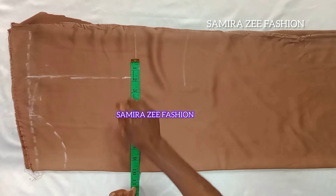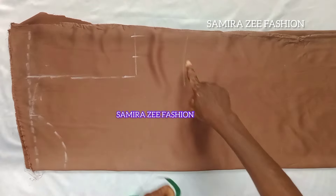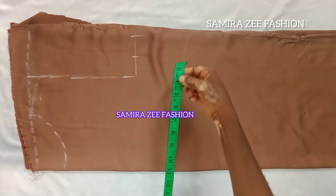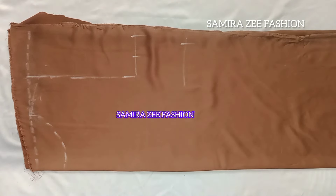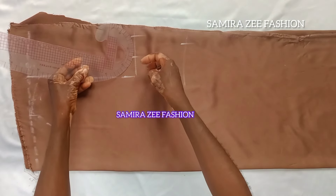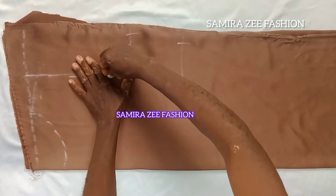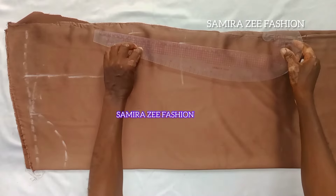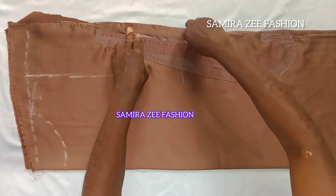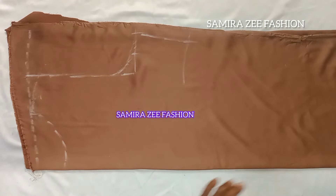My bust measurement is 38, but I've added more than that because it's a summer dress and you also want a free size. At the level coming to the half-length I'm marking 10.5 on both sides — just a little to give it a shape. Then at the downside I'm marking 11, and I connect it from my bust point down to the arm flat.